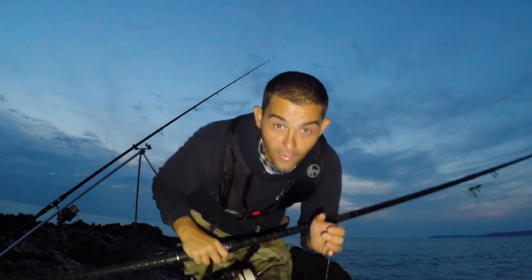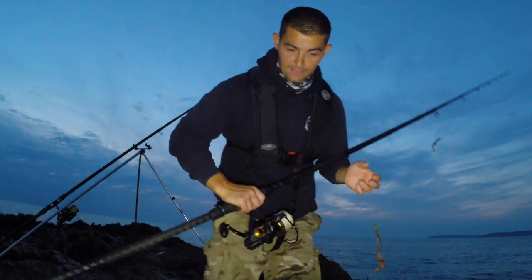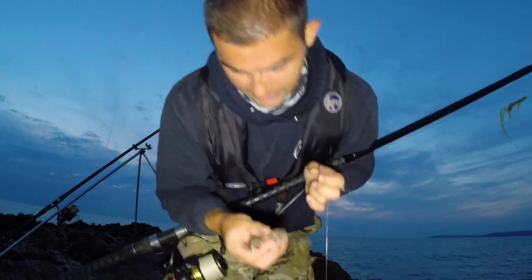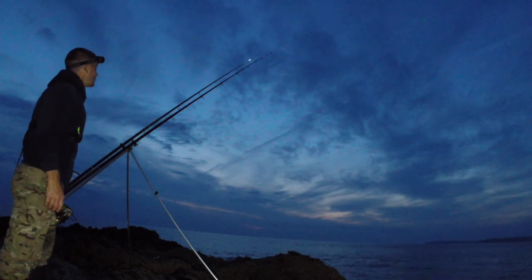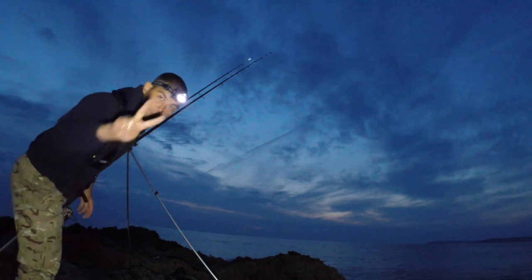I honestly don't know how I missed that - it was going mad. Let's get back out and see if we can find it. I think it was just on the ragworm - you can see what's left of it. I think it was probably a wrasse. Bites on both rocks.